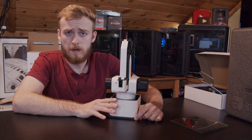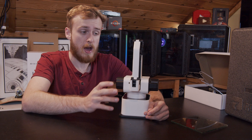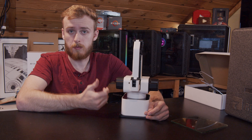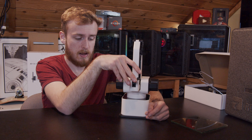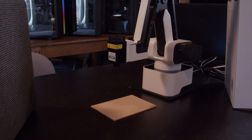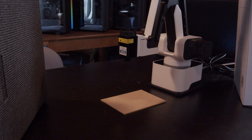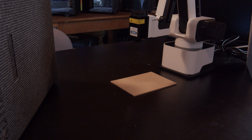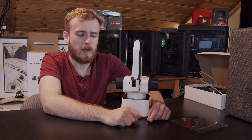Overall the laser engraving module is actually okay. My only issue — which I think is a firmware problem — is that the same thing that happened with the 3D printer head also happened here: it bugged out and instead of printing in the air, it decided to start burning into the cardboard and then into my table, catching a little bit. That's not really something you want in a desktop product.